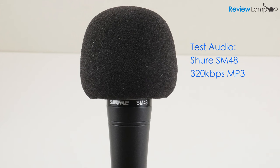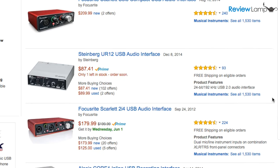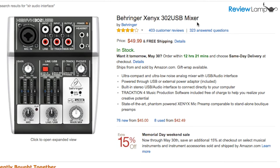It definitely doesn't sound as bright as its more expensive sibling the SM58, but it's also a whole lot less expensive. I'll leave links to both mics below in case you want to check them out. Now if you want to record into a PC or Mac you'll need a USB interface of some kind — the least expensive option is the Behringer Xenyx 302 USB mixer, and I'll leave a link to that below as well.